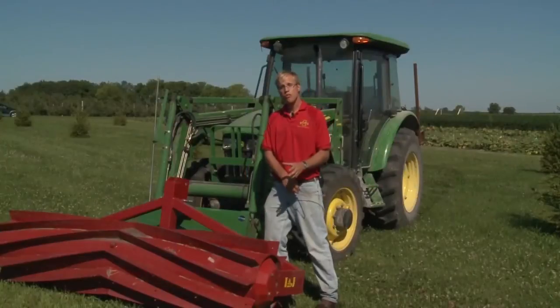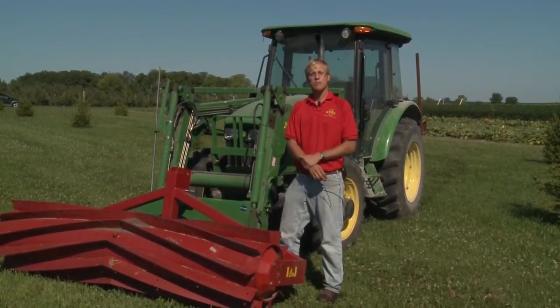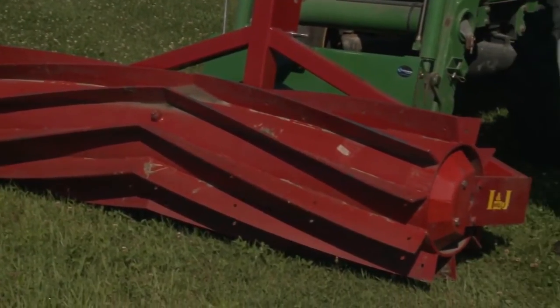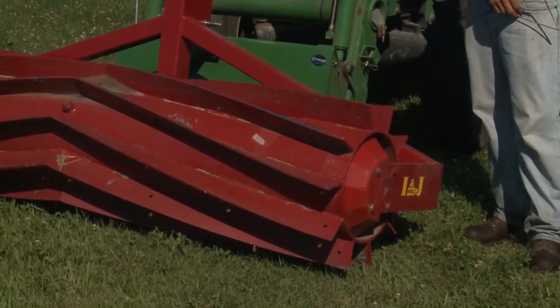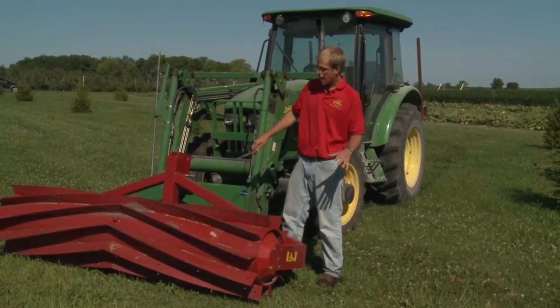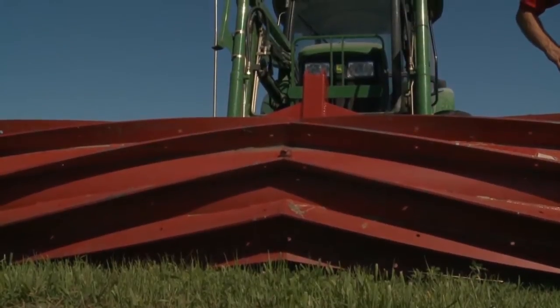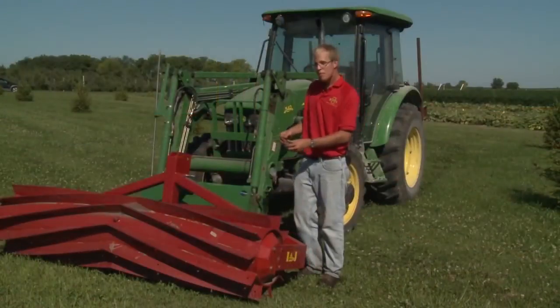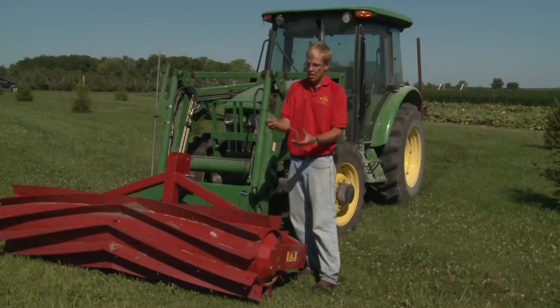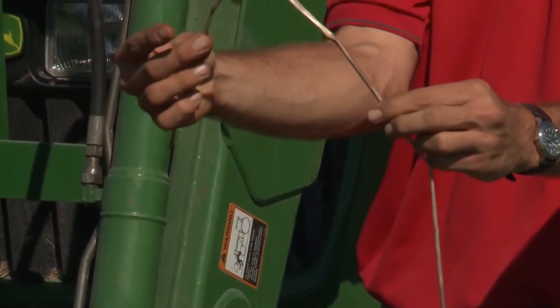This is the roller crimper — an eight-foot INJ model. It was designed by the Rodale Institute, who did some of the earliest research on organic no-till systems. It's a barrel that has blades welded on it in a chevron pattern, and the blades crimp the stems of rye along the length of it, allowing the cover crop to dry down and kill more reliably.